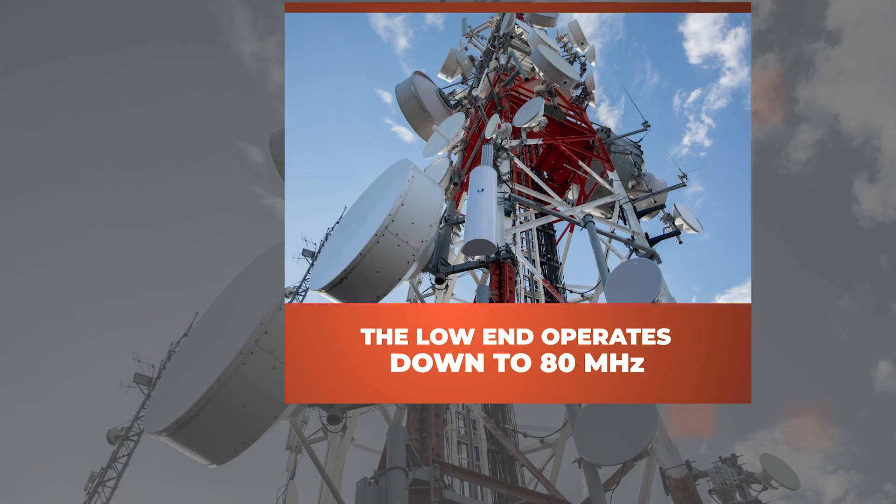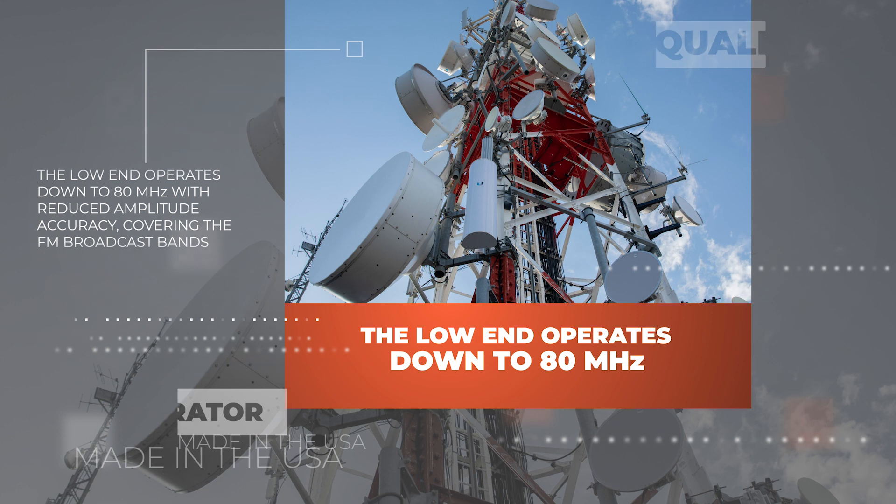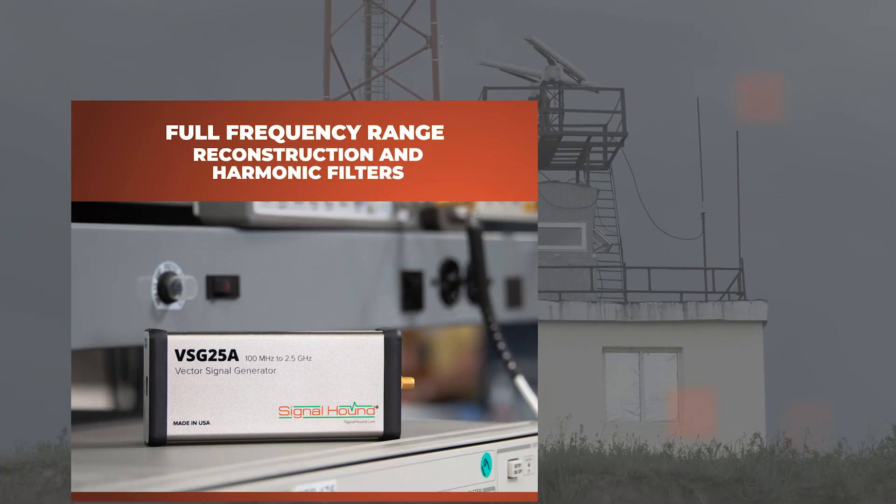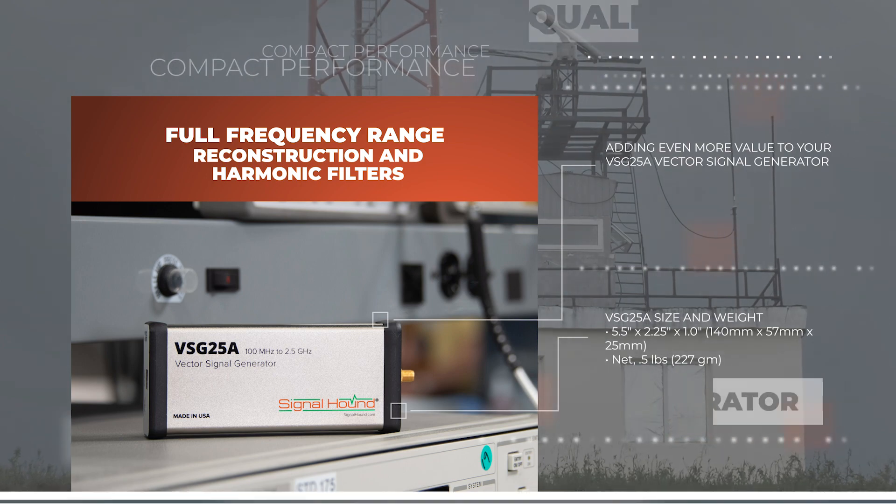The low end operates down to 80 MHz with reduced amplitude accuracy, covering FM broadcast bands, adding even more value to your VSG25A vector signal generator.